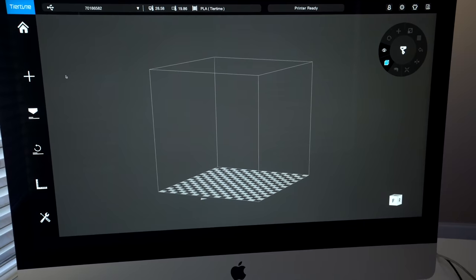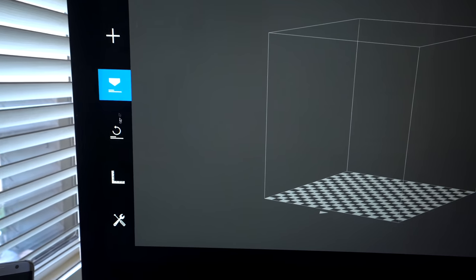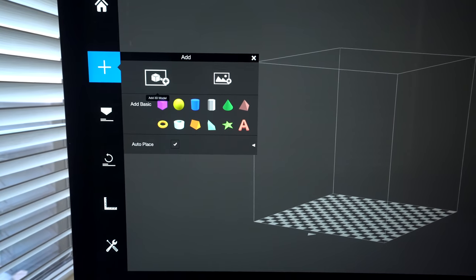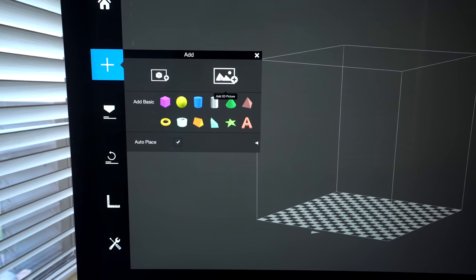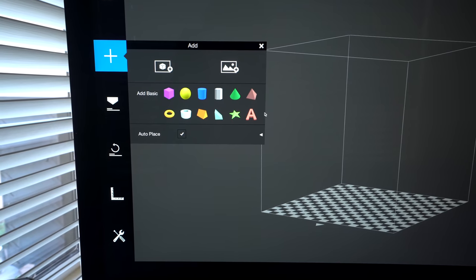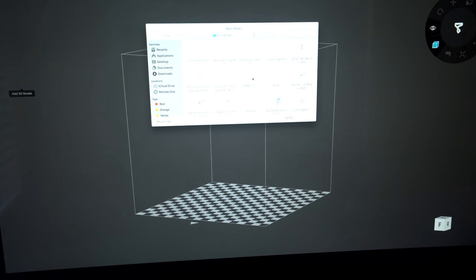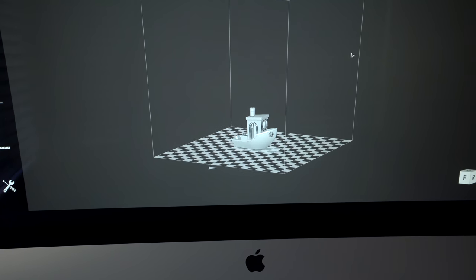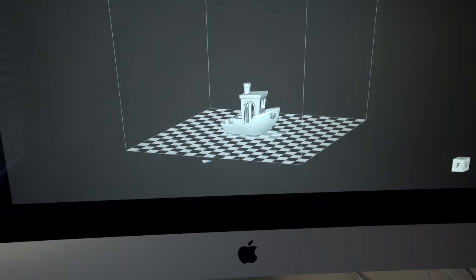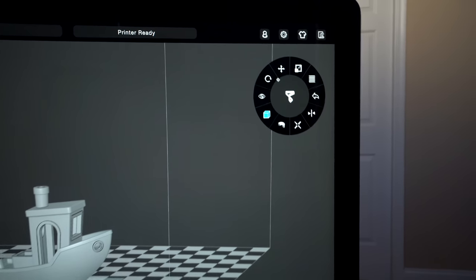That was an actually really easy setup. This is basically the slicer — here are your hot buttons on top: add a model, print, initialize the printer, calibrate, and maintenance. Let's go ahead and try to add a file. We can add a 3D model, a 2D picture, or basic shapes. Let's import a regular 3D model — we'll go with the benchy. It just appears and the arrow in the front shows us where the front of the printer is. We can move it around, zoom in and out, and all the model manipulation controls are on the scroll wheel on the side.